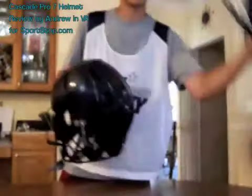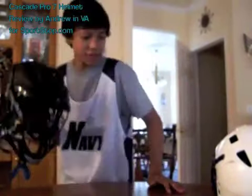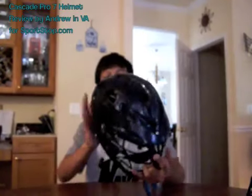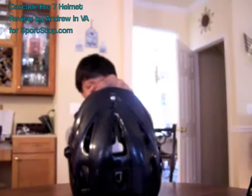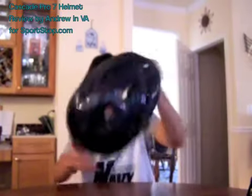Compared to this other helmet, the Cascade Pro 7 is lighter — this other one is heavier. I'll do another review for that one later. This helmet is really good. It has all these holes in it so you can vent all the heat out of your head.